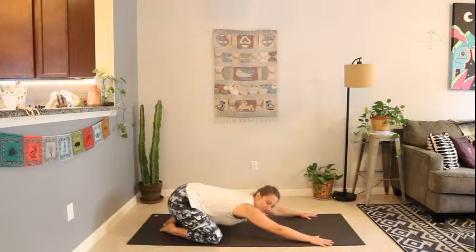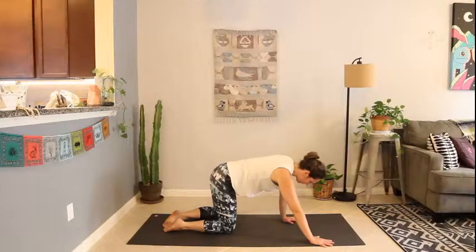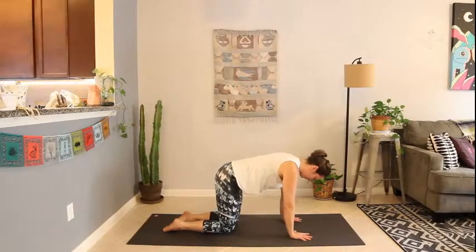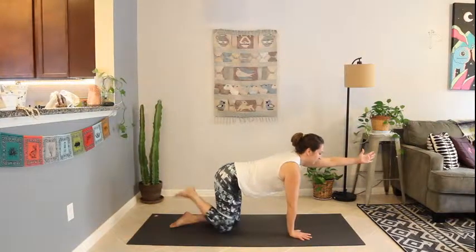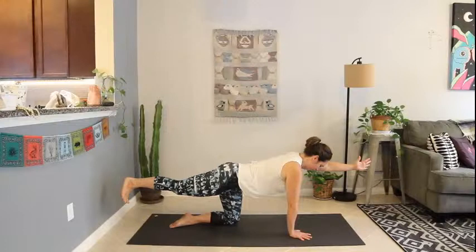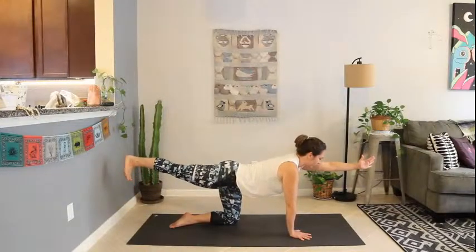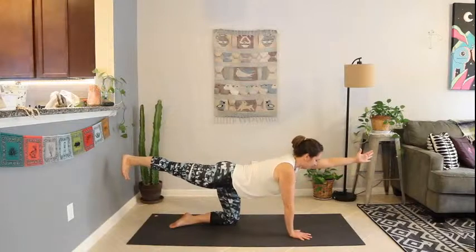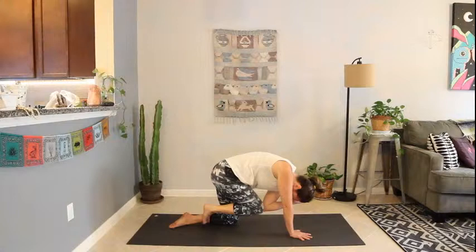Slowly begin to come back to hands and knees in tabletop position. Extend the left arm long in front of you and the right leg back behind you, balancing. Tucking the belly in, pressing out through the heel, reaching out through the fingertips. Inhale to lengthen. Exhale, curl it in — tiger stretch, elbow to knee, curl the spine.